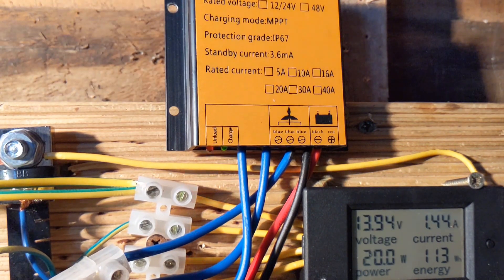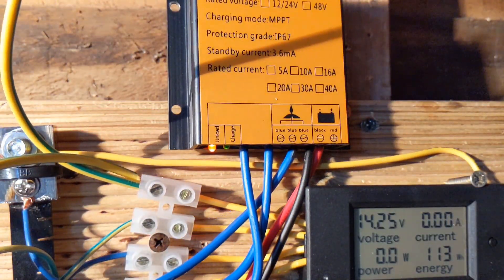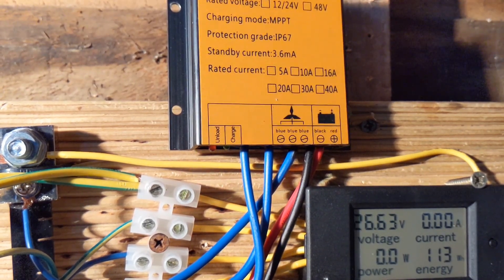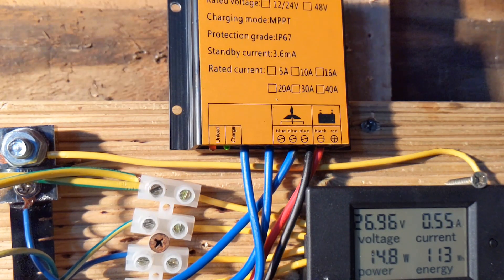It's getting pretty windy — let's stick it on 24 and see if we can get anything, which just means switching the battery cable over. Give me a moment. Switching the battery cable over, and then the wires. You can see it's so little power — I don't know if you can hear the turbine is actually going.